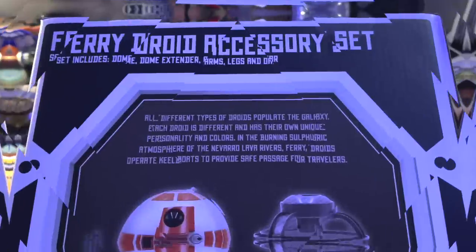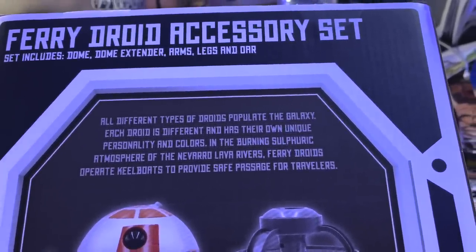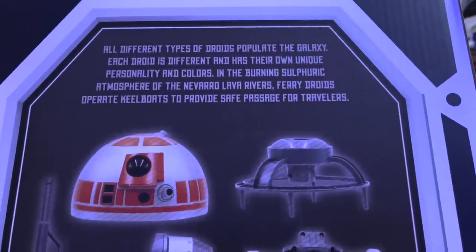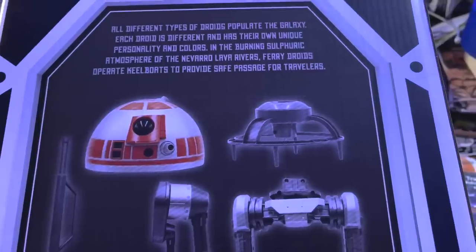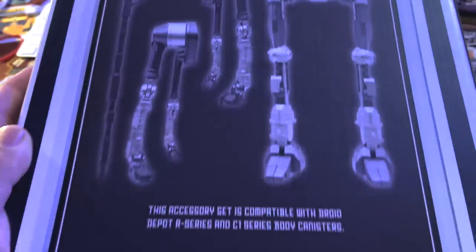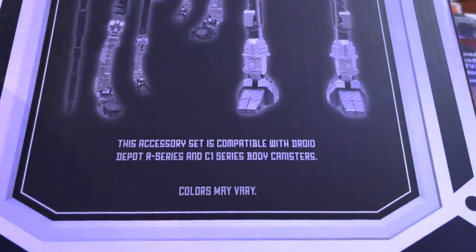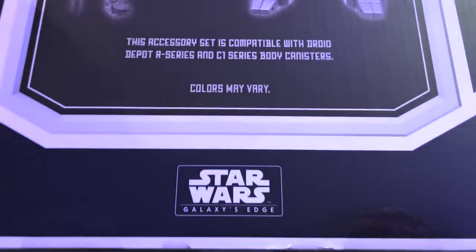Let's take a look at the back of this box. The Fairy Droid Accessory Set includes dome, dome extender, arms, leg, and oar. All different types of droids populate the galaxy — each droid is different and has their own unique personality and colors. In the burning sulfuric atmosphere of the Navarro Lava Rivers, fairy droids operate keelboats to provide safe passage for travelers, as we saw in the Mandalorian Season 1 finale.